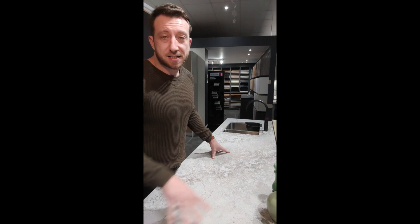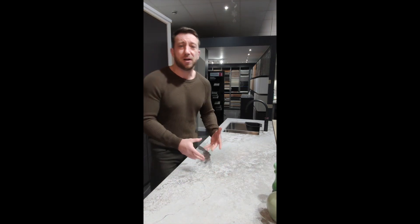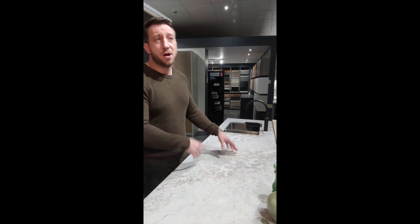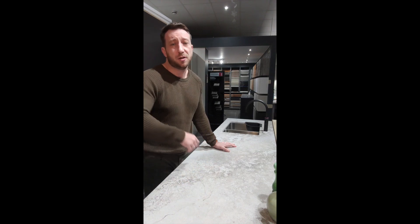The mix of greys and browns in this worktop give it a real industrial feel. There are more and more people now looking at this kind of industrial worktop, moving away from the more traditional marble effects and plain colors.